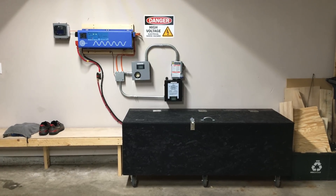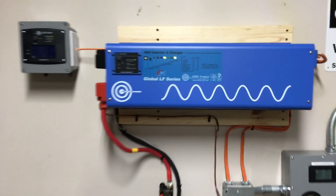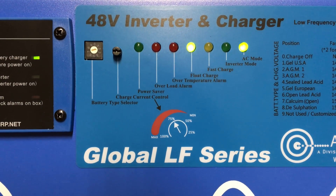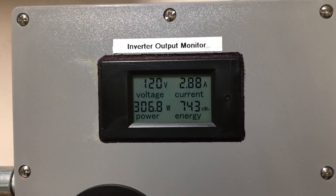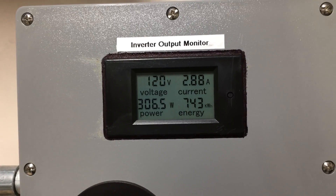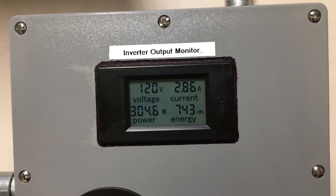If we go in and look at the inverter as it is right now, you can see it's in AC mode and we're in float charge. You can see the output voltage from the inverter to anything in the house: we have 120 volts out, 2.9 to 2.8 amps, and about 305 watts.